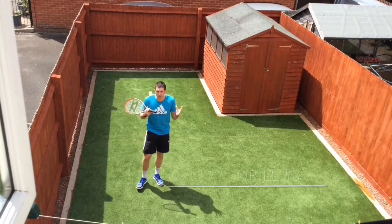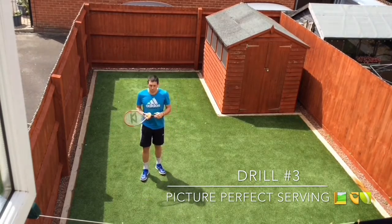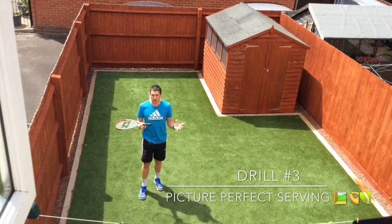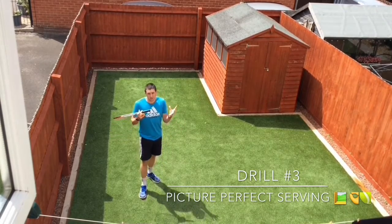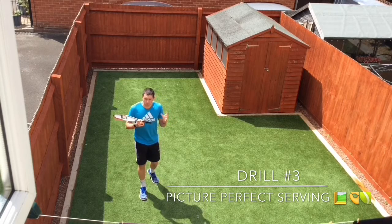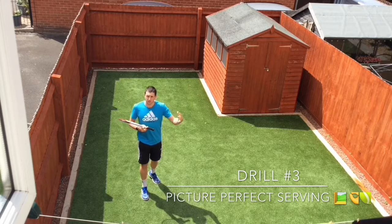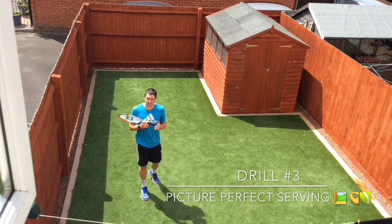Drill three is called Picture Perfect Serving. Now we're going to be practicing some visualization. Research suggests that if you're able to picture yourself performing a task successfully, you're more likely to then be able to perform that task successfully.